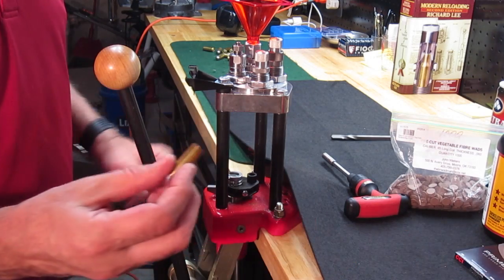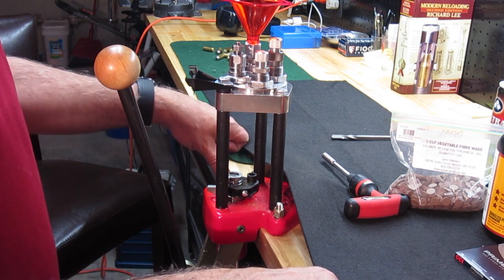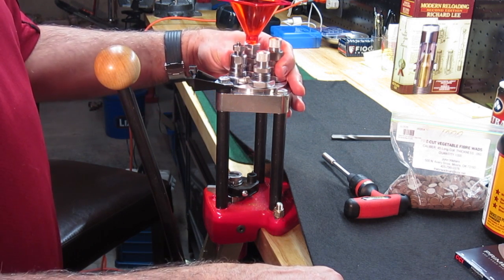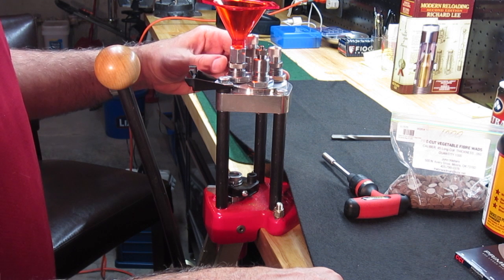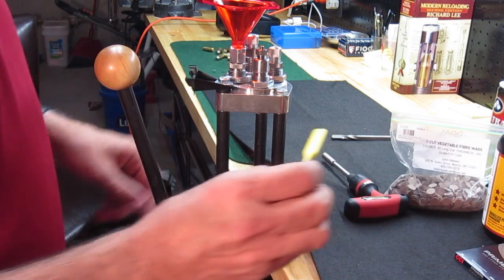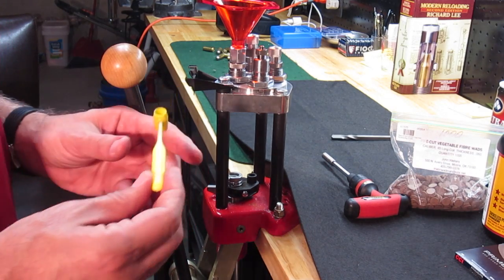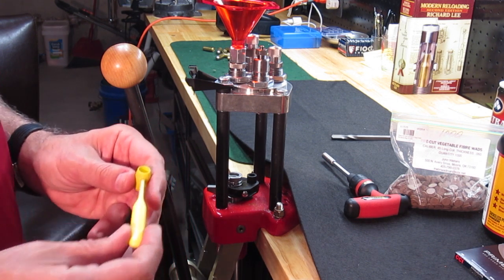So our cases have been resized and have the primers in place. The next step is going to be to flare the case mouths and place the powder charge. I'm going to rotate by hand the turret to the flow-through powder die, and we're going to use the Lee dipper. This is a 1.3 cc dipper, and I have verified these charges to be 4.3 grains ahead of time with my electronic scale.